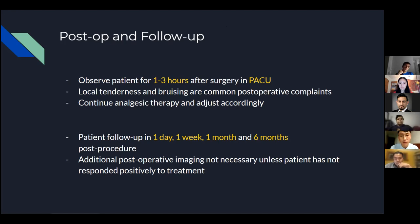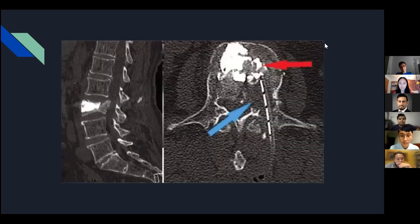Now we're going to get into the trials. The two articles being discussed are somewhat opposed to each other. The VERTOS IV trial says there is no improvement in pain reduction compared to placebo, while the VAPOR trial says there is significantly more pain relief with vertebroplasty.